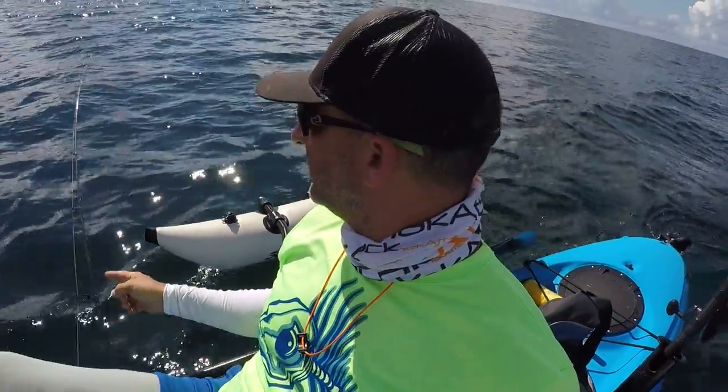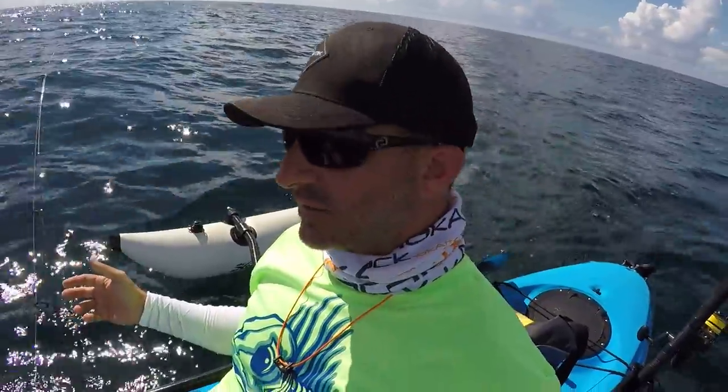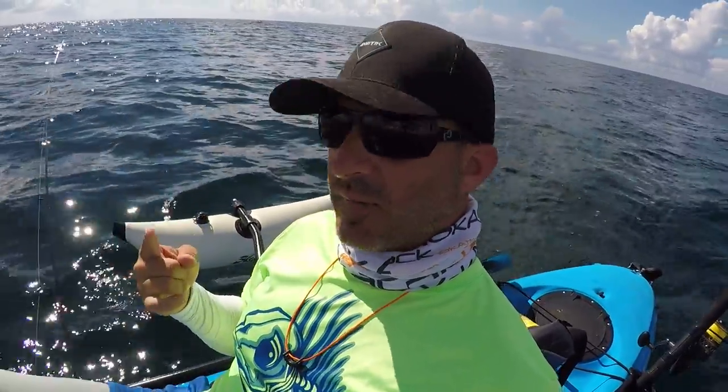I'm always grabbing this rod and throwing it anyway — that's my main troller right back there, that's what does all the damage. So yeah, one to two rods: live bait, then I usually keep a lure on my second rod. That's how we troll in the Gulf of Mexico.